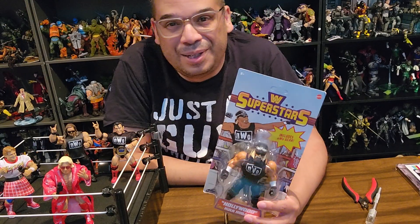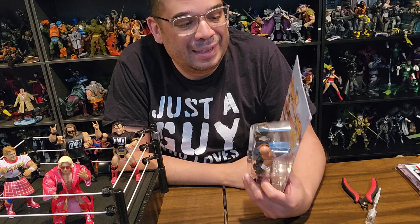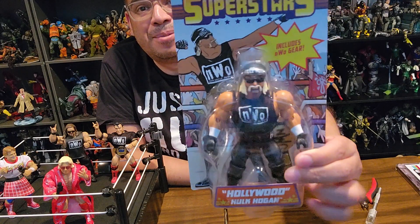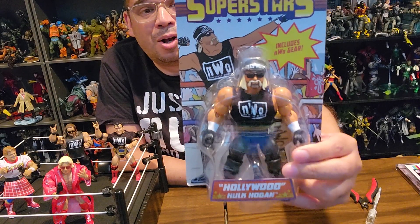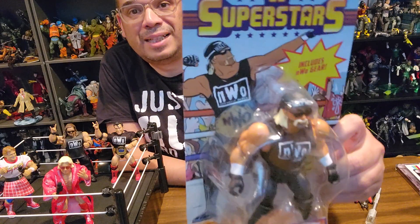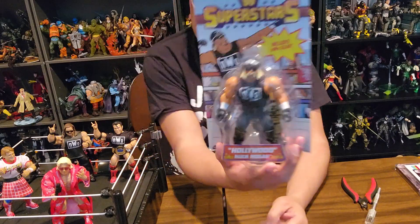Hello Toy fans, it's Roberto here doing another unboxing, and this time it is the WWE Superstars from Mattel. This is the final member of the original NWO — this is Hollywood Hulk Hogan. A character that, when this happened, broke my heart because I was a Hulkamaniac through and through.